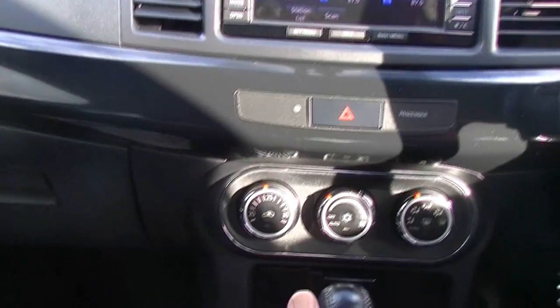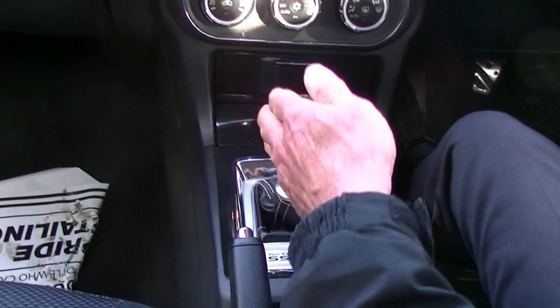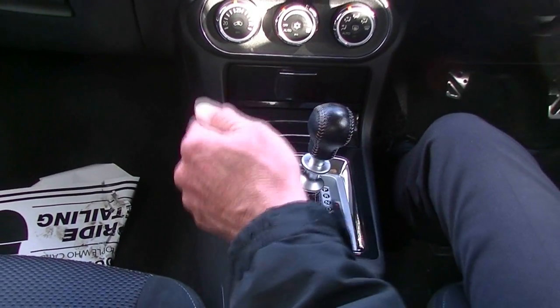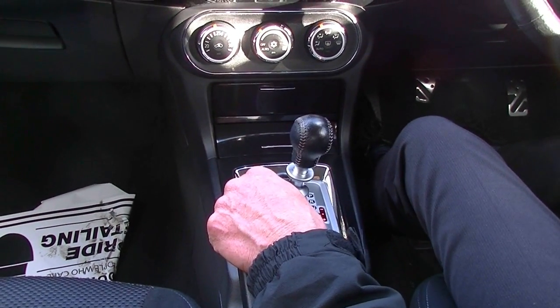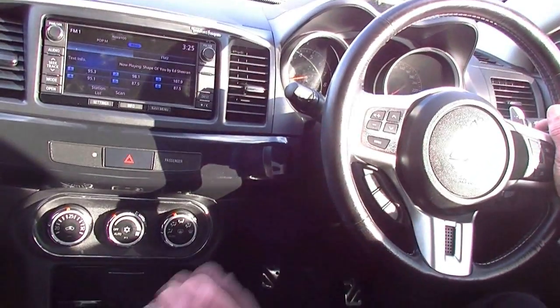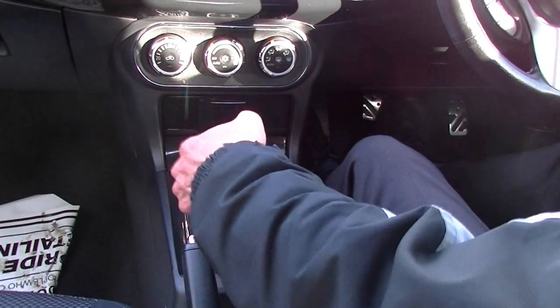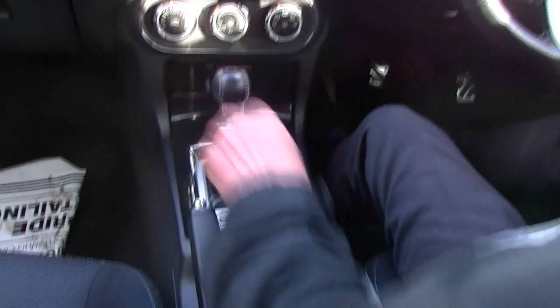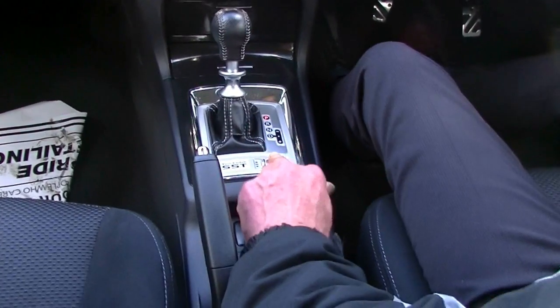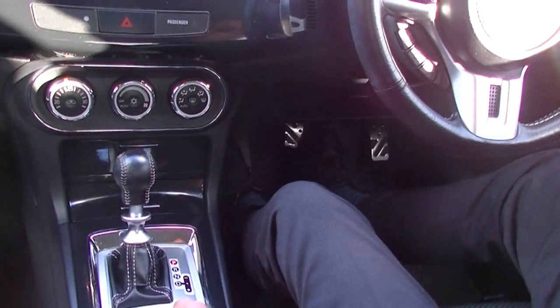Moving to the twin-clutch automatic transmission — you can drive it as a normal automatic, or move it across into performance or sport mode to change gears via the paddles on the steering wheel. Move it back across and into park. There's also a button here that switches it from normal mode to sport mode.